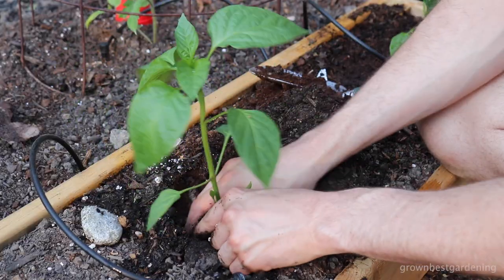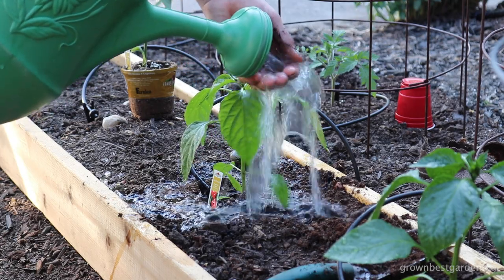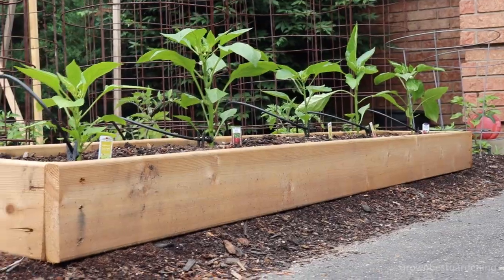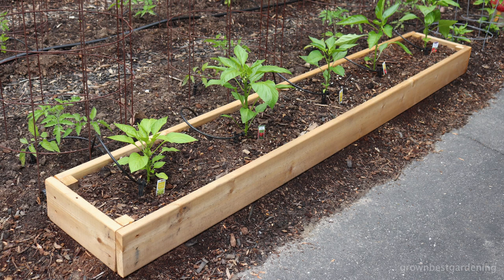I'm planting these sweet peppers 18 inches apart, and they're going to fill in nicely as they grow throughout this season. This simple DIY raised bed should last for many seasons to come, and provides the benefit of soil warming faster in the spring and great curb appeal. Don't forget to subscribe for more gardening tips, how-tos, and harvests. Cheers!